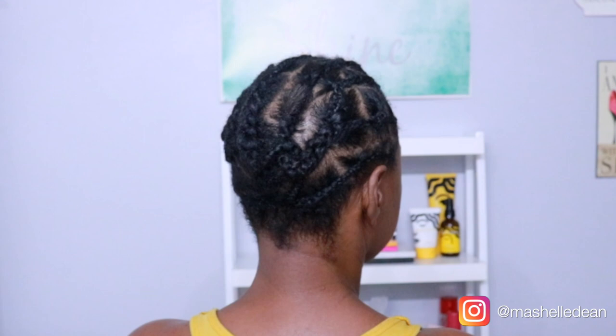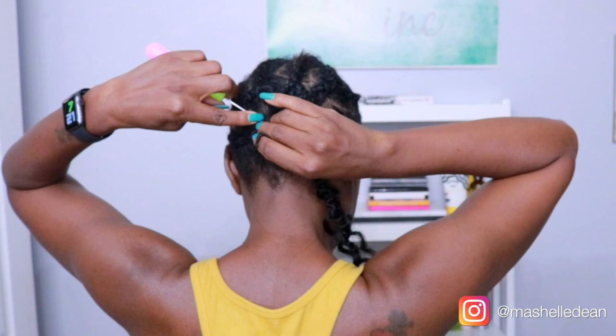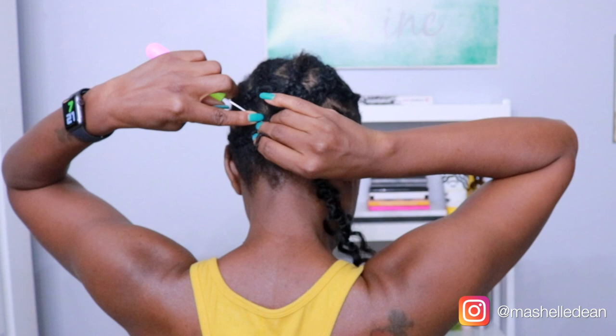I have a little bit of breakage in the back because I was recently diagnosed with Graves Disease, and one of the side effects is hair loss. But that's what's going on in the back of my hair. And now I'm just going to start crocheting the hair in.